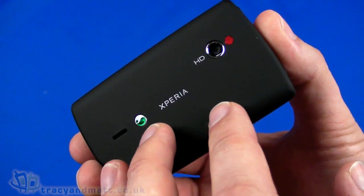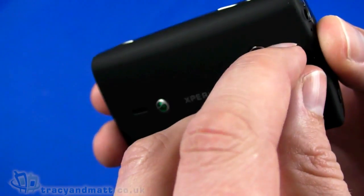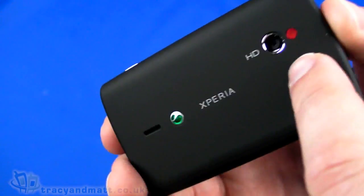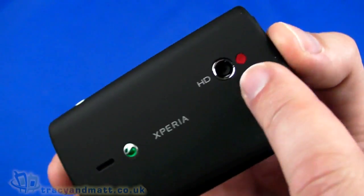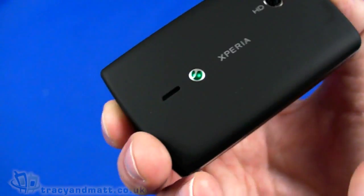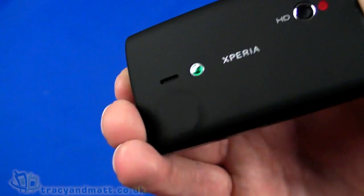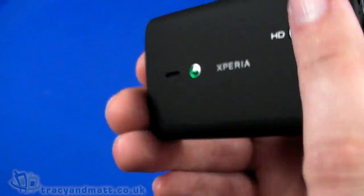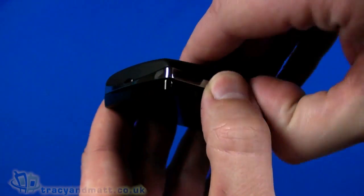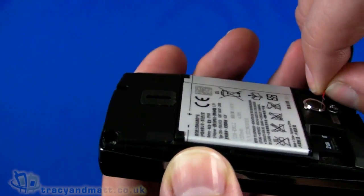On the back we have a five-megapixel autofocus camera, and underneath a small red protective sticker is the LED flash — we'll have to pull that off before taking any photos. Next to that we have the loudspeaker grille for the phone ringtone. The back has a sort of textured paint finish to it.